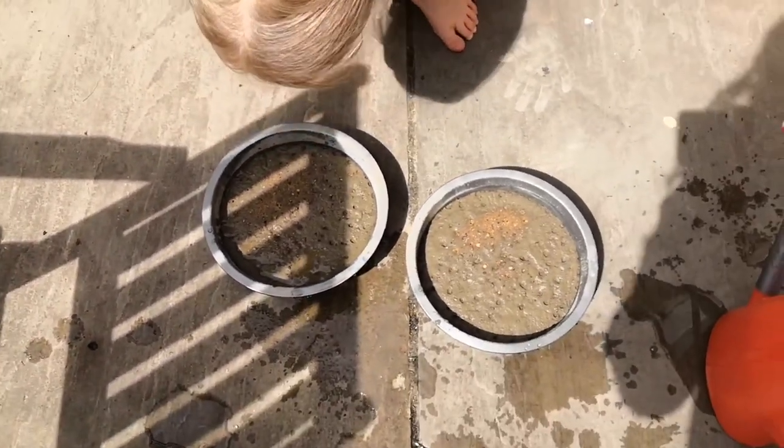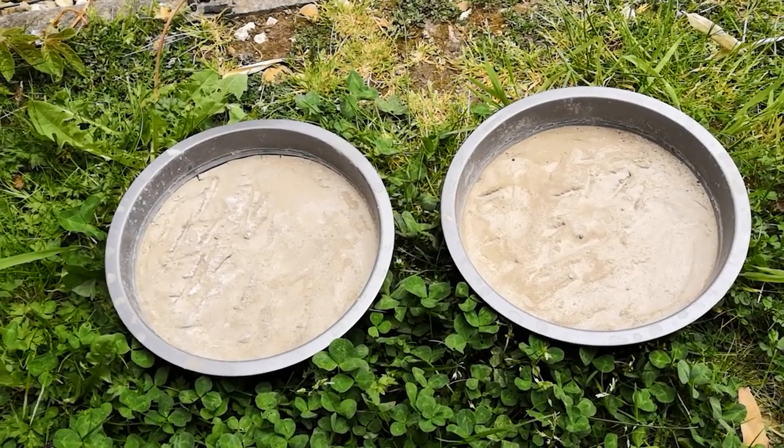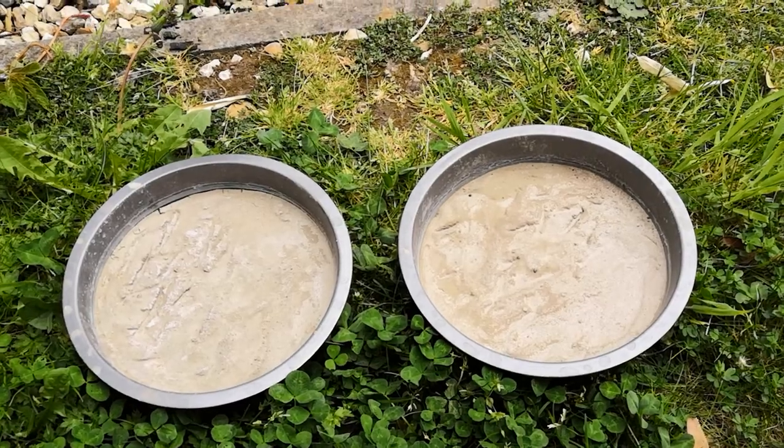I've allowed plenty of time for the stepping stones to set and now I'm going to see if I can tip them out. I left them for about 24 hours in the end — I just decided to leave them overnight — and now I'm going to tip them out and see what they look like.